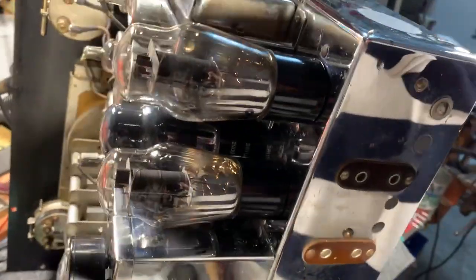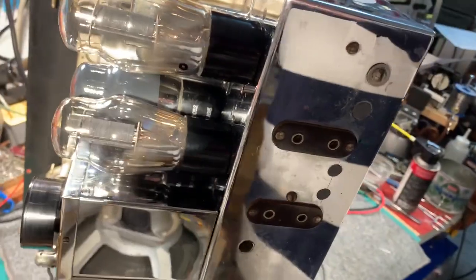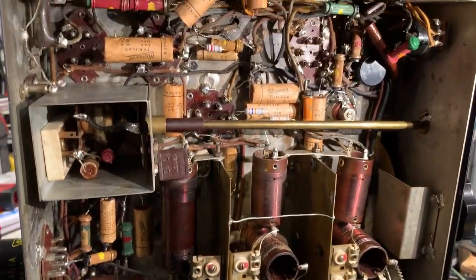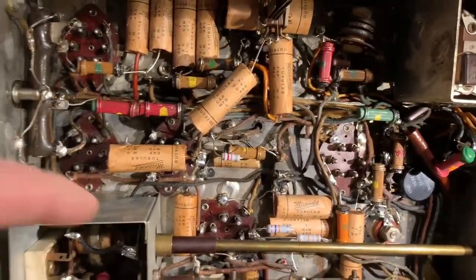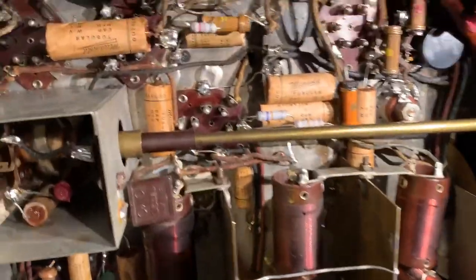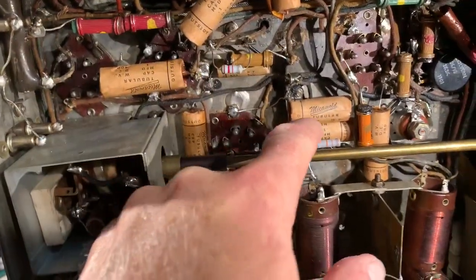I've just been doing a lot of work on the electronics because it was a real mess when it arrived here. Just about every passive component had been changed out for junk box parts, and I have replaced those with reproduction micromole tubular capacitors. I will be reproducing the resistors as well.